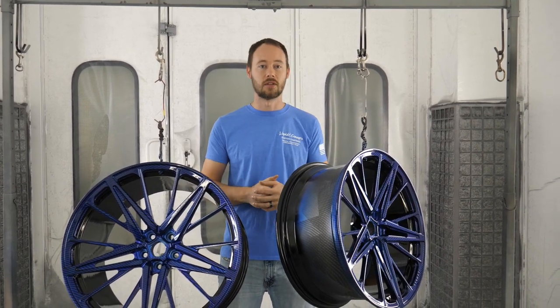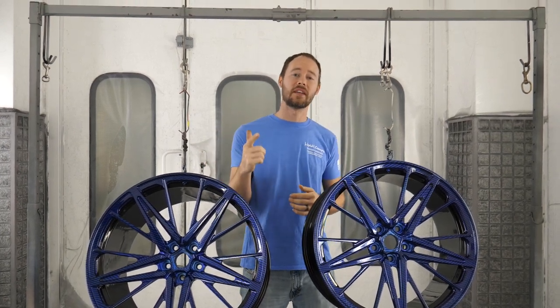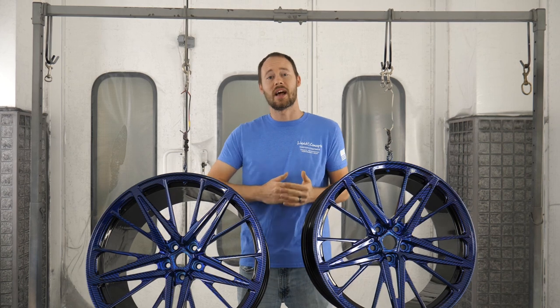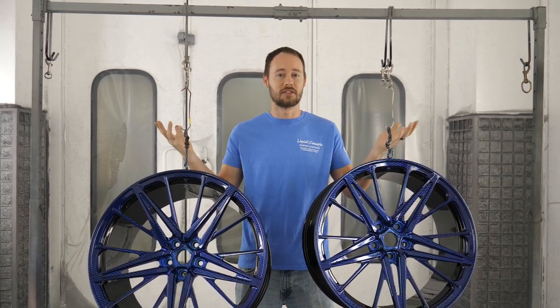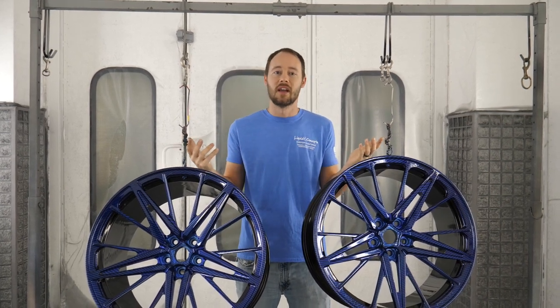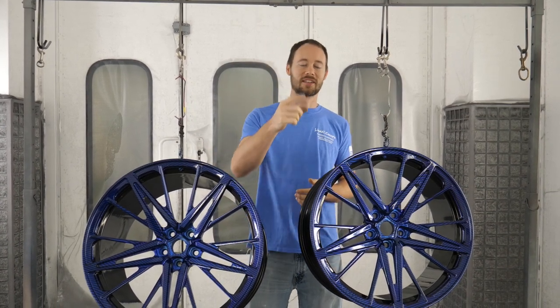These are definitely going to be a big hit on the car - they will be a full one-of-a-kind look. I hope you guys have enjoyed this video. If you haven't already, definitely hit the subscribe button - we'd love to have you subscribe to our weekly tips and tricks videos on pretty much anything hydrographic related. Let us know in the comment section below what you think. Do you like them with the blue better or the black better? I'm Brian from Liquid Concepts and we're making hydrographics great again - we'll see you guys next time.